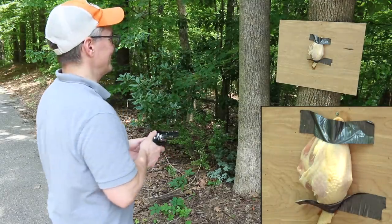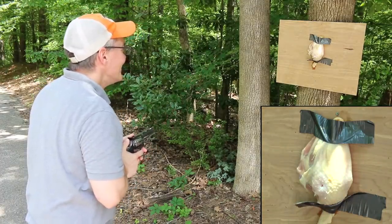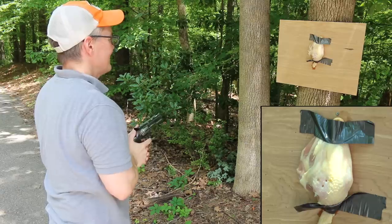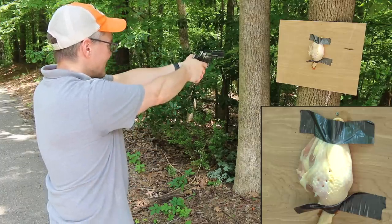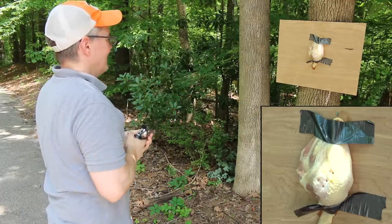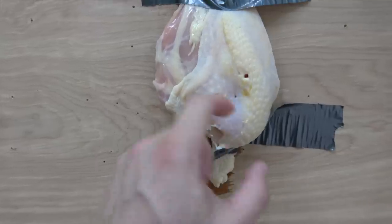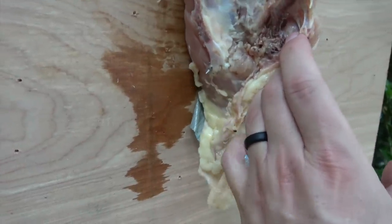I'm intentionally at point blank range because I want to see how bad this can get. That went all the way in. I'd say yes — this would stick in you if you accidentally shot yourself or if a friend shot you with it. Don't do it! Not even funny. It went all the way through, even all the way through bone right there, and was sticking in the wood.